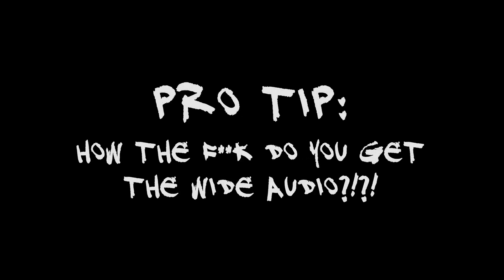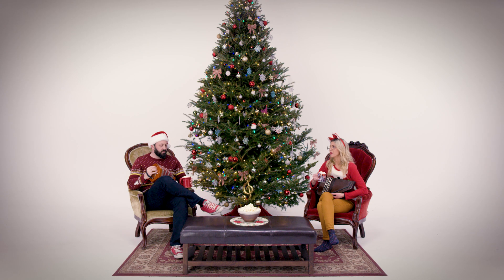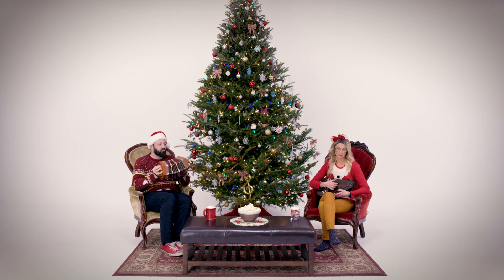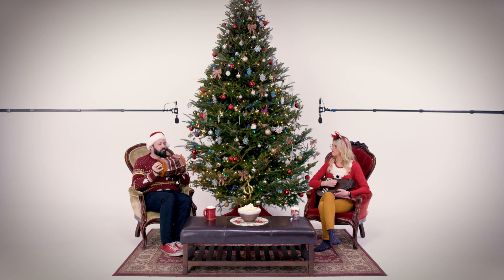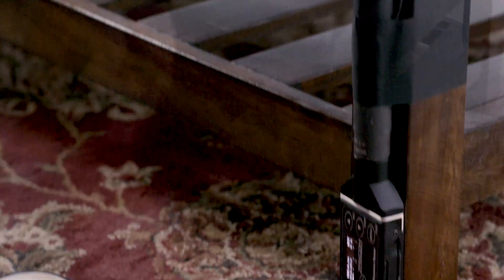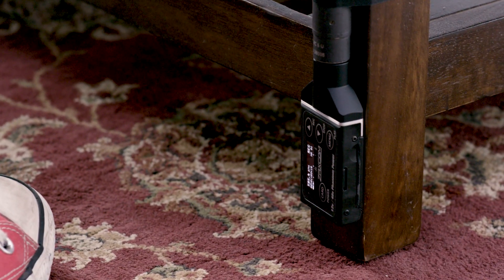Pro tip. Have you ever worked on a shot that has impossible headroom or when you aren't able to wire talent? All the time, right? If it's a locked-off wide shot and post can facilitate it, you can shoot with the booms invading the frame — just get a clean plate at the end of setup. A few seconds is all you'll need. You can also think about hiding mics on set pieces or behind key props. Sometimes this will allow the microphone to be closer to the action than traditional placement.